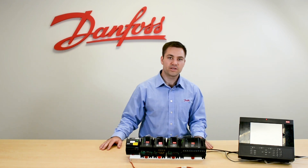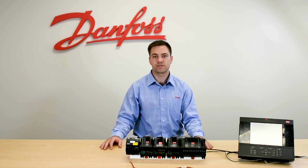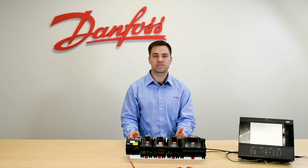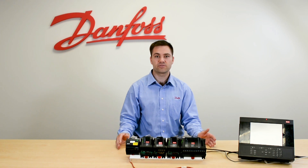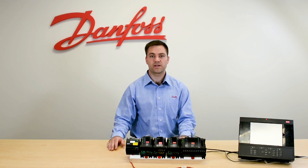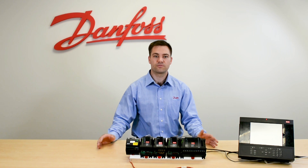These are RTD sensors, which means it's a resistance temperature difference, and they're very accurate over a large range. So compared to a thermistor which has a high accuracy over a small range, these sensors have a very high accuracy over a large range — from 32 degrees all the way up to a heating supply temp, and you can also go down to negative 40 degrees.